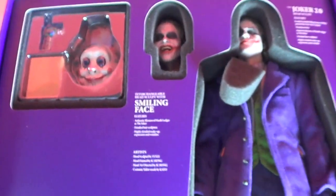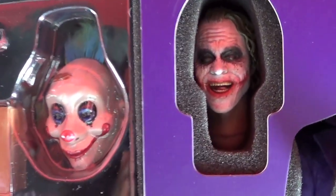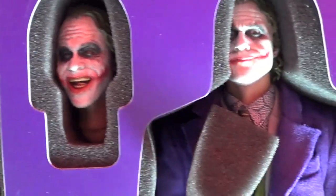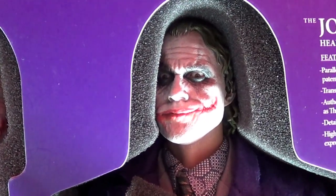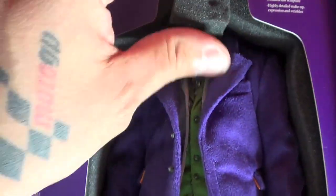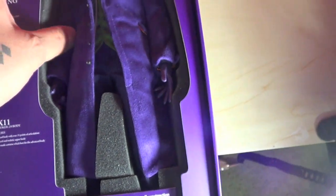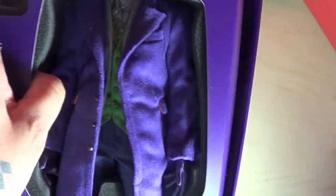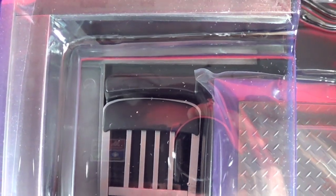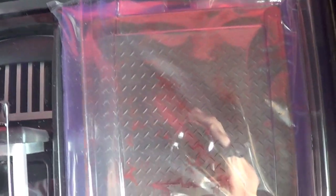And here is the bad mofo. You got the exclusive accessories — right here the laughing face. Look how sadistic that looks, just beautiful. This thing comes packaged pretty much like most DX figures. Then you open up the inside and you've got the chair going on there, some money — I'll show you all this stuff later.